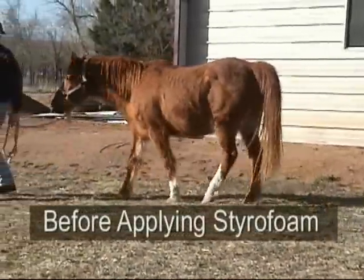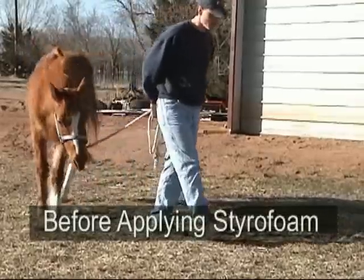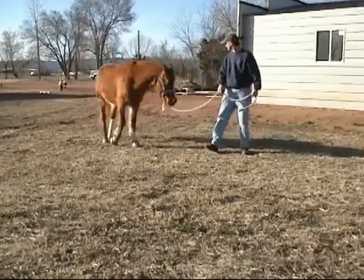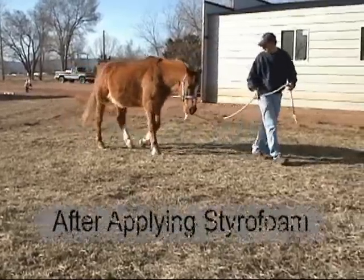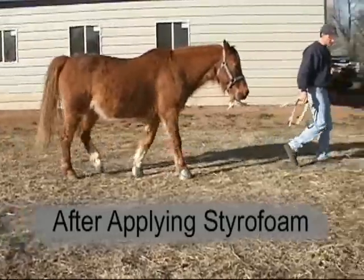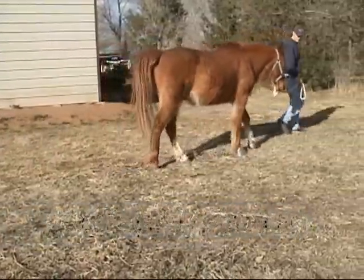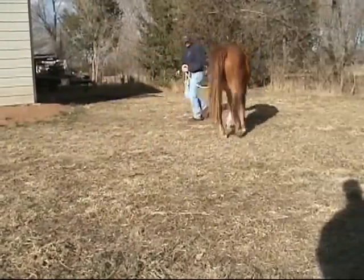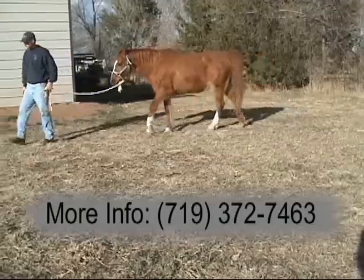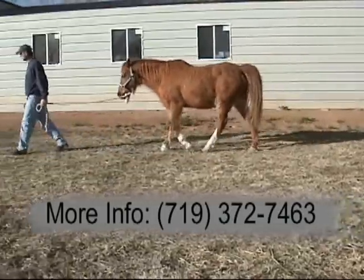It's real common for the horse to want to crush the front of that block first, and that helps to relieve some of the tension on the deep flexor tendon, which is part of the acute laminitis. The instructions show how to deal with that if it crushes too quickly. We're going to let him walk around — you can see he's much more comfortable. It takes the torque off of the lamina around the coffin bone, and you can see the expression on his face is a lot better. For the next couple of days he's going to have a lot of comfort.